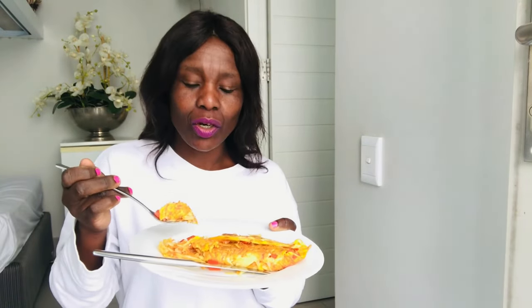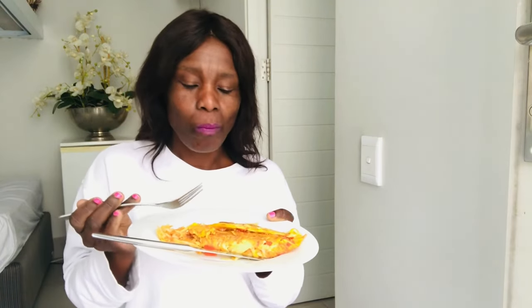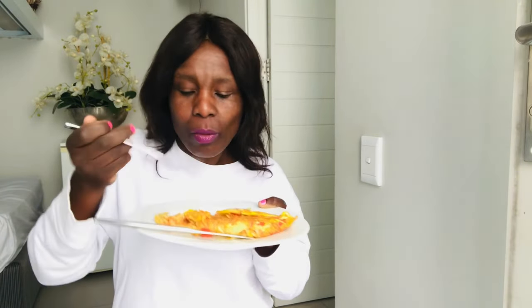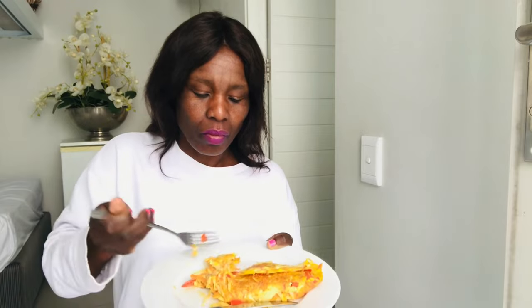The omelette tastes really good! I like the combination of the eggs, the red pepper, and the carrots. This red pepper is giving it a crunchy taste which is really good. The whole combination is just amazing and the omelette is so delicious — it is the mix!